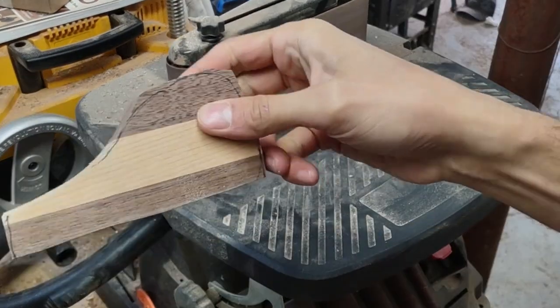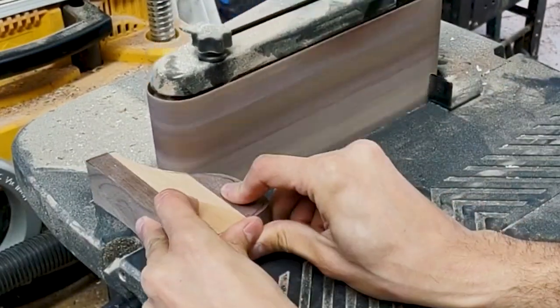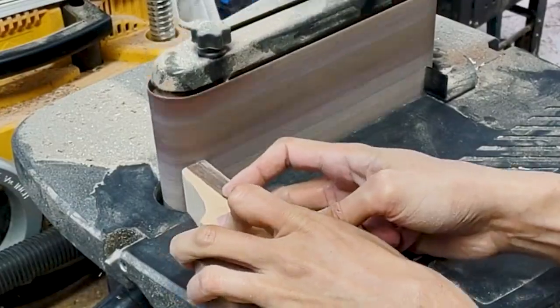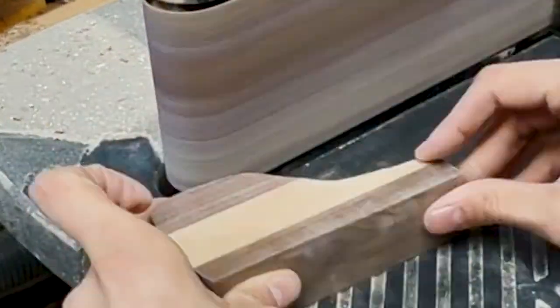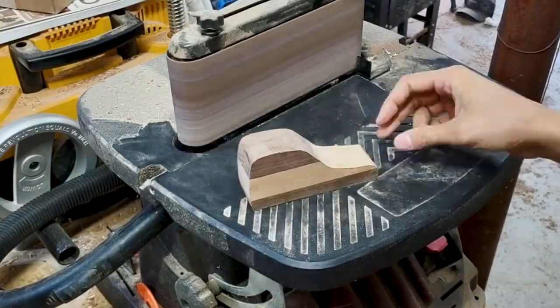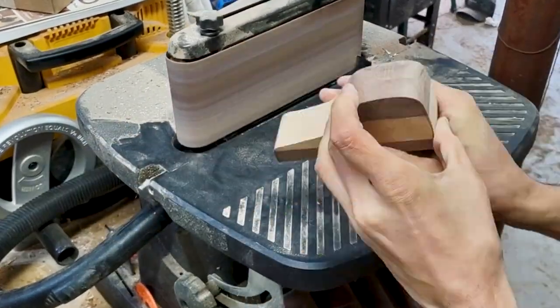This piece of equipment is called an oscillating spindle and edge belt sander. I have the edge belt attachment on there right now, and I really can't spend enough time telling you how much time this thing saves. If you don't have one, definitely go get one. I leave a 180 grit belt on here because it removes material so well, and the 180 sets me up for the finish sanding really nicely.